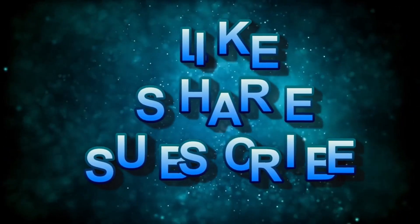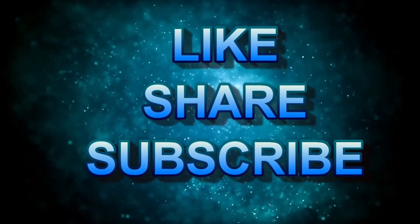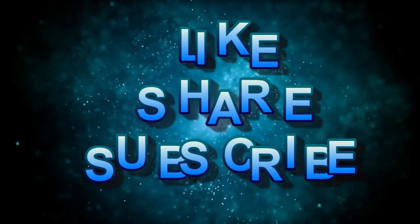Please don't forget to like and share this video. You can also subscribe to our channel and press on the bell icon to get notifications when we post a new video.